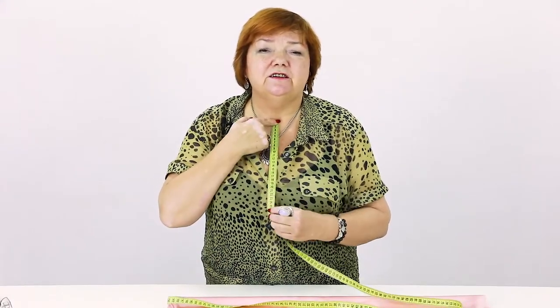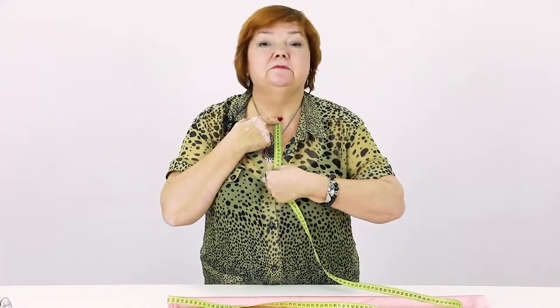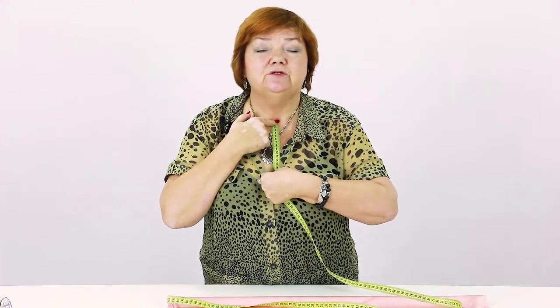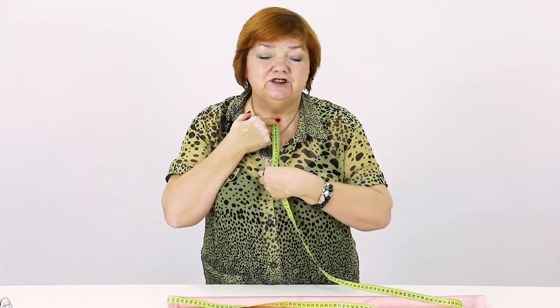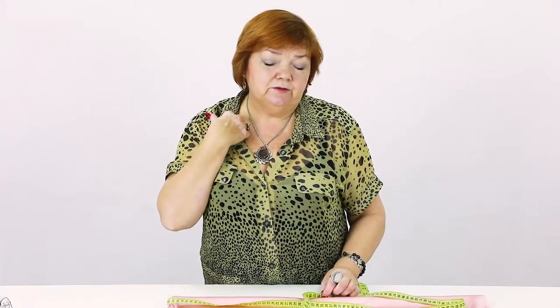First, I want to decide on the depth of the neckline. Put the beginning of the measuring tape here and measure as much as you need — I want 15 cm. Remember that I cut on a bias, so it will sag a bit. The summer is on, so I want open clothes. I'll open the neckline and the shoulders a bit.